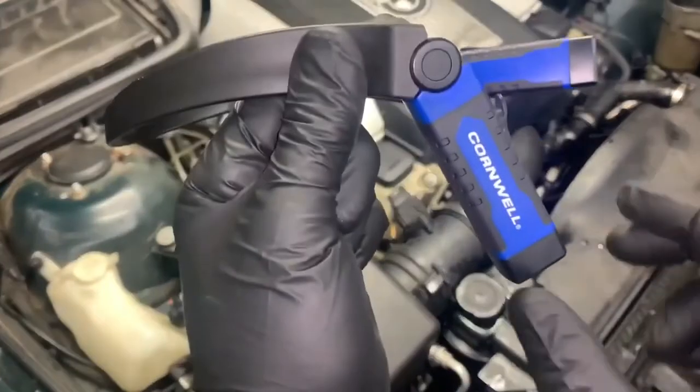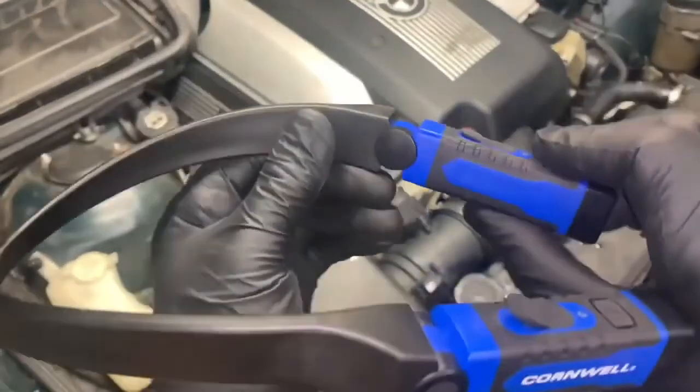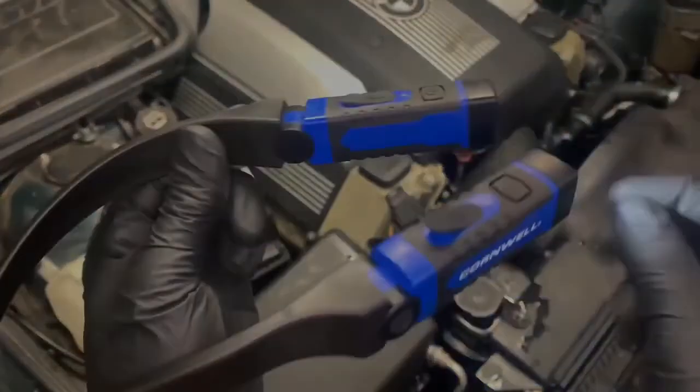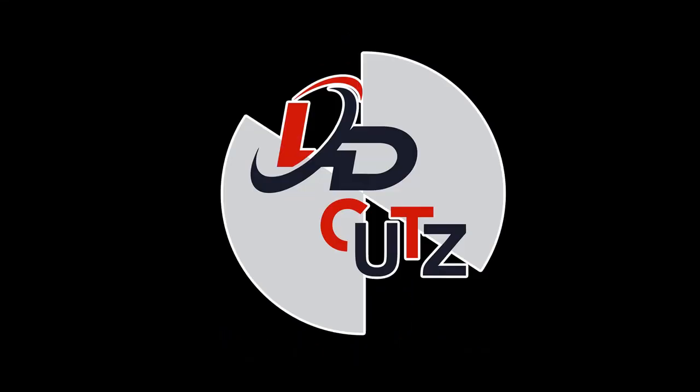I hope you found this video helpful, and if you did, please subscribe to the channel for more Amazon best deals. Smash the like button. Thank you, and I hope you have a great day.